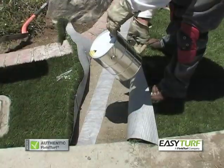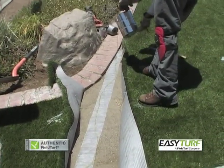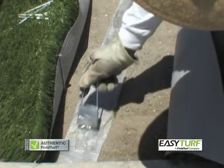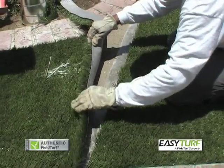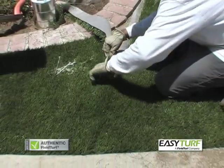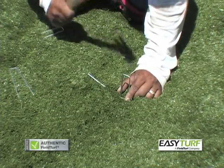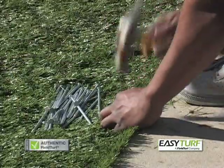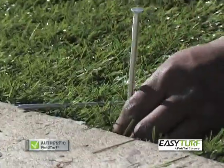Start by separating the grass at each seam joint. Pull back six to eight inches of the grass and lay seaming tape on the base materials to align with the joint seam. Pour weather-resistant adhesive and spread evenly. Replace the grass over the seaming tape, separate the blades to expose the stitch rows to avoid pinching of the blades, and secure with landscape staples. Nail the grass down along borders with six to seven inch spikes, approximately six to eight inches apart.